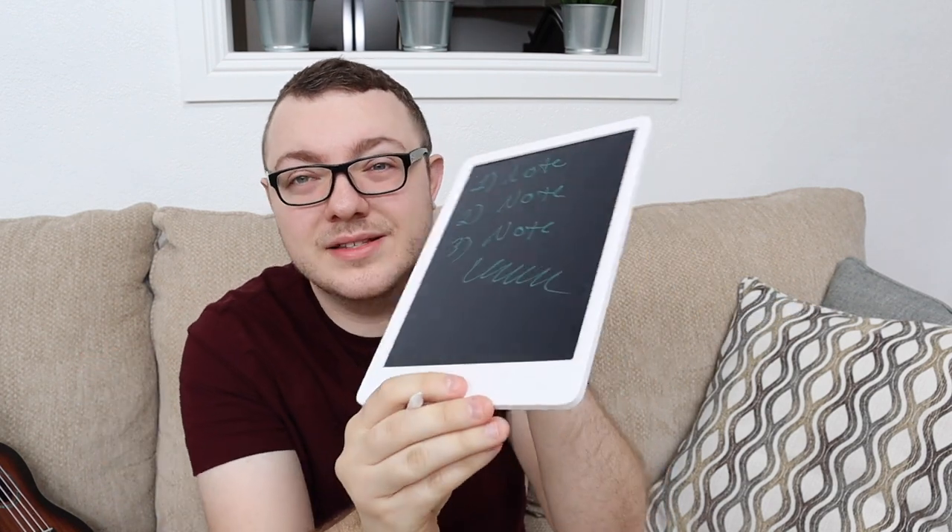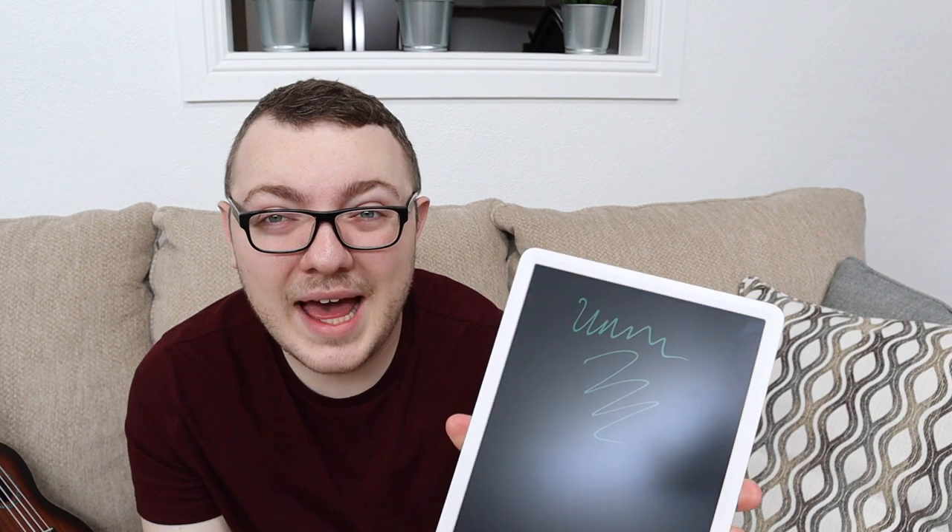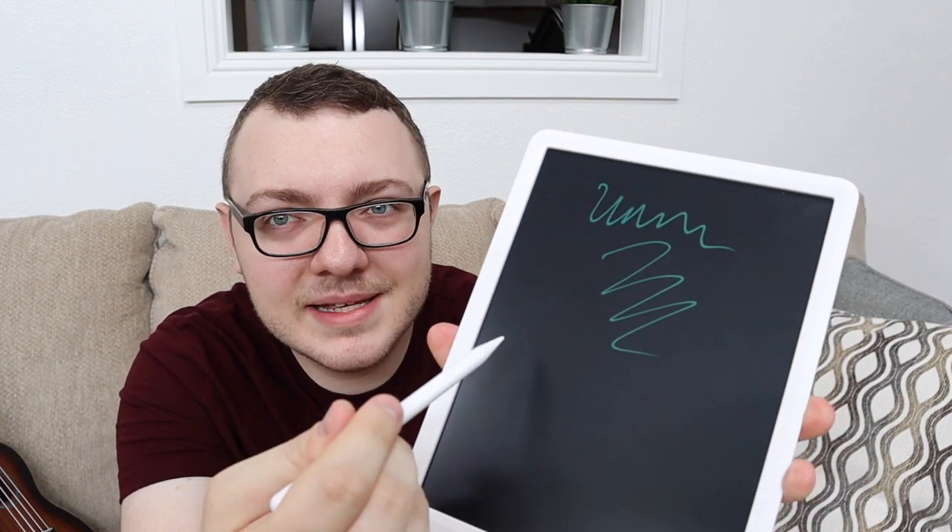If you do want to erase, all you do is flip that lock switch back to unlock and press that center button — it erases immediately. There is no lag whatsoever. That's what's cool about these LCD writing tablets: there's no lag. A lot of times when you're writing on a tablet or a cell phone with a stylus there's going to be a lag, but not with this — it's immediate.